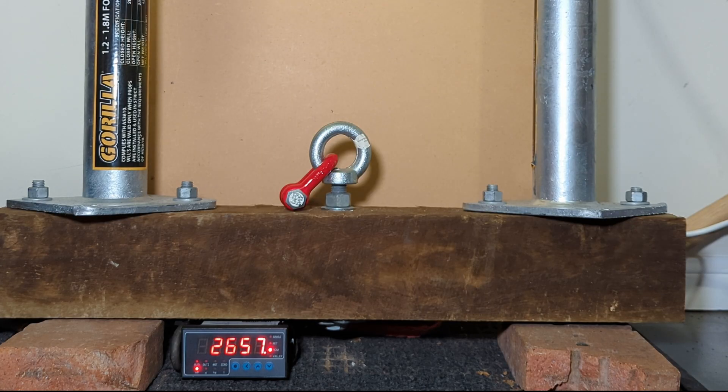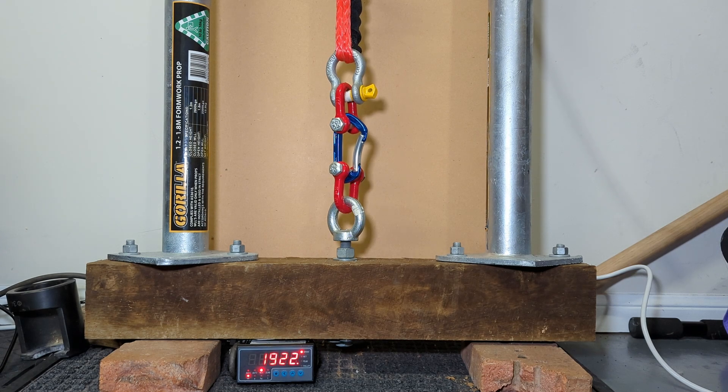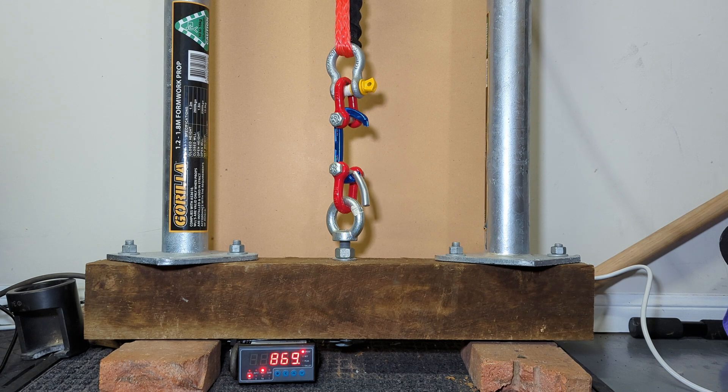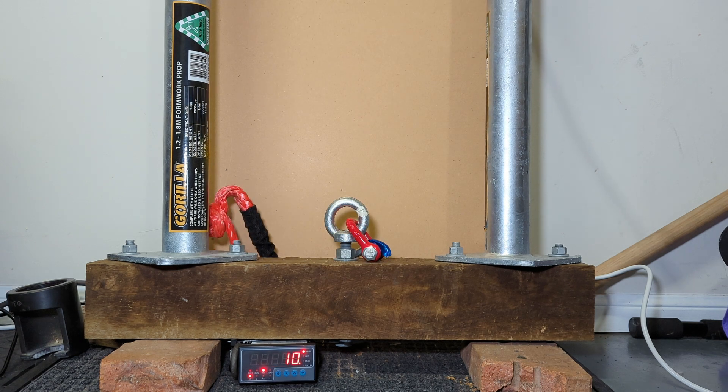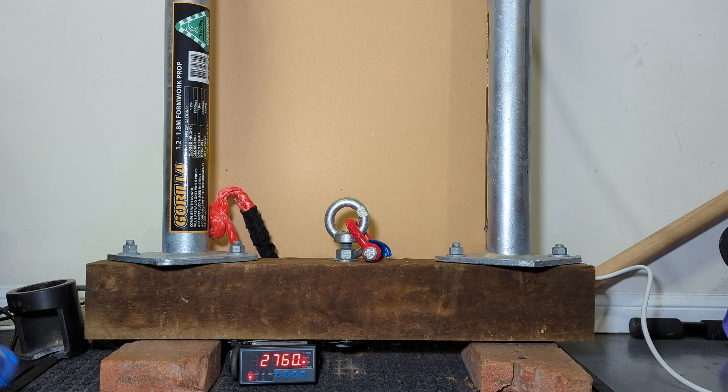26 — nice. 26.57 as the peak. Okay, blue one. Peak about the same — 27, 27.6.